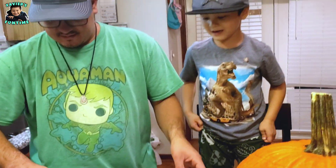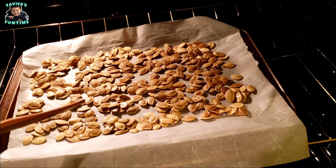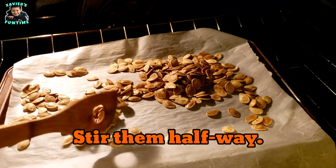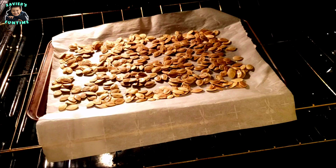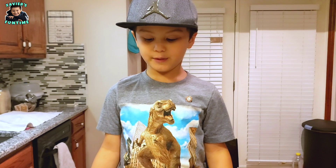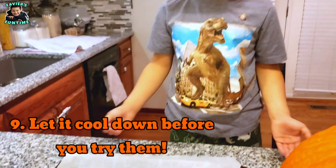Alright, let's do it! Okay Dad, now put them in the oven. Now they're all done cooking. Let's try them!